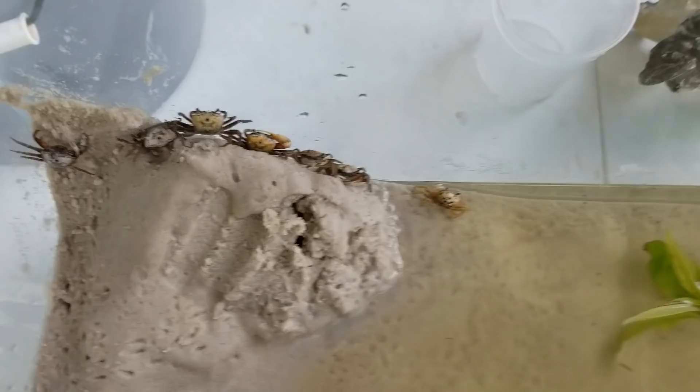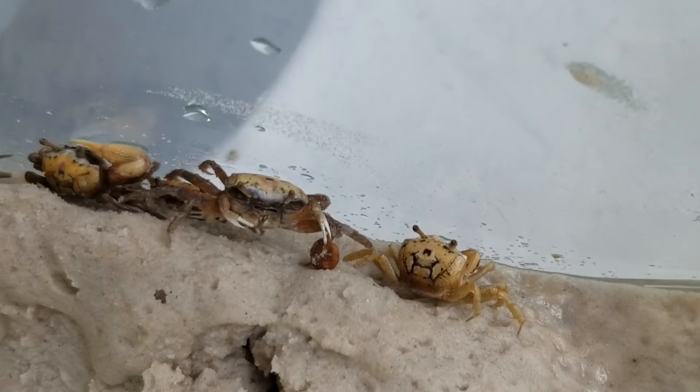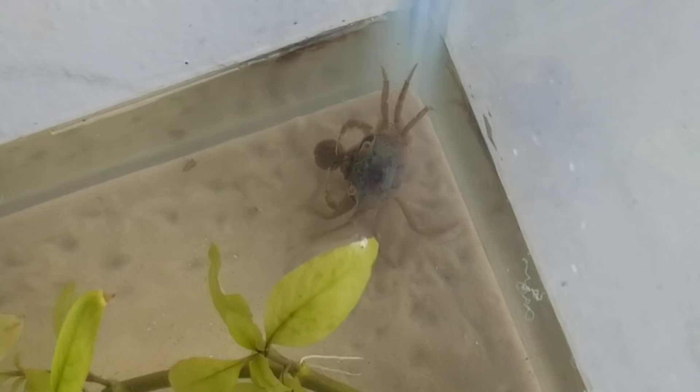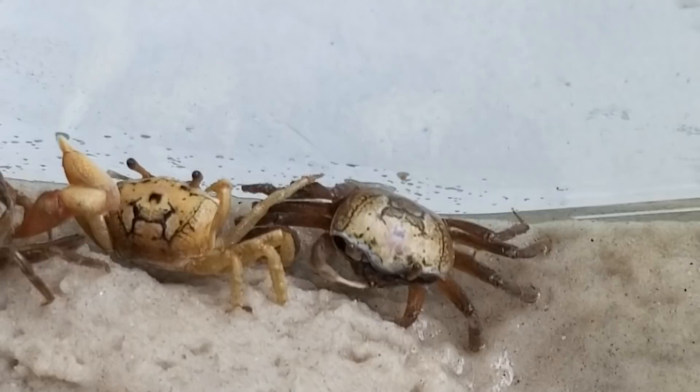Here's some carnivore pellets — dropping them in the water. Look at this one, it's got its claw on it, and the other one is just chomping on the carnivore pellets. Feeding them is very simple — just drop in some carnivore pellets, shrimp pellets, any organic matter. Whatever they don't eat you want to remove, otherwise it won't be great for the water. Oh, look at this guy going in underwater with both claws, taking pieces bit by bit into his mouth — pretty cool!